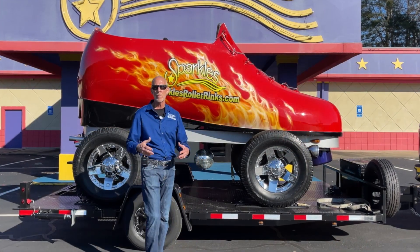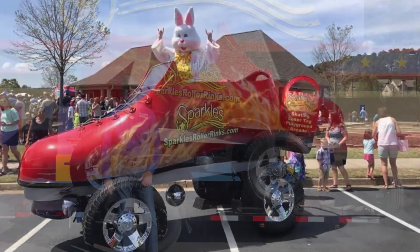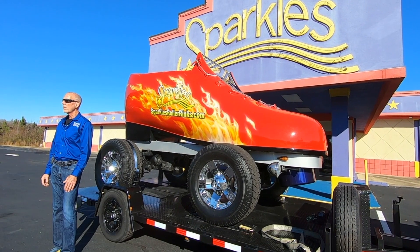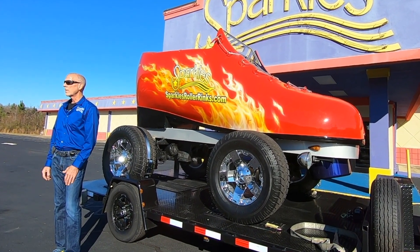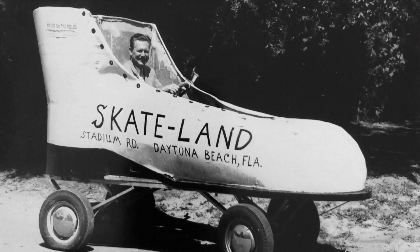I talk to kindergarteners, first, second, and third graders on career building days. I do a lot of touch-a-truck events, but the community is always calling me to come to events they're putting on. I get to connect with a lot of people, do a lot of networking, and get a lot of private parties from this car and all these events.